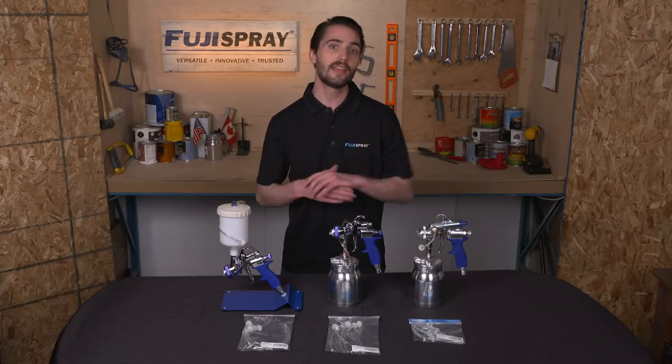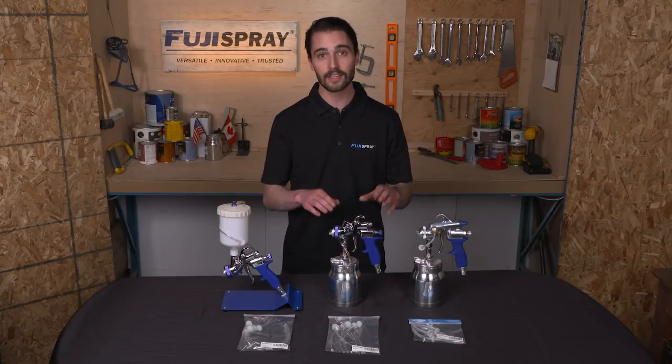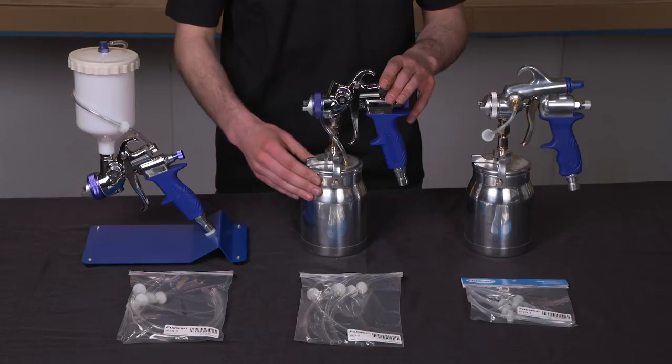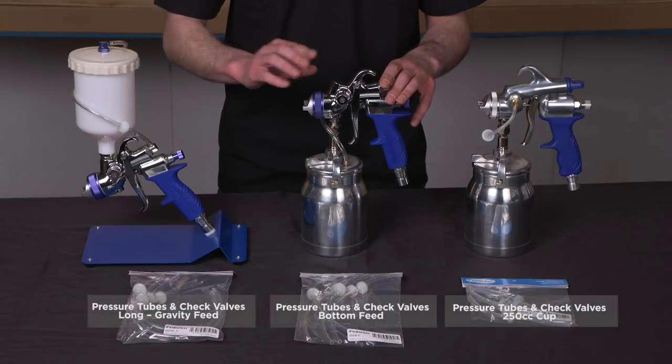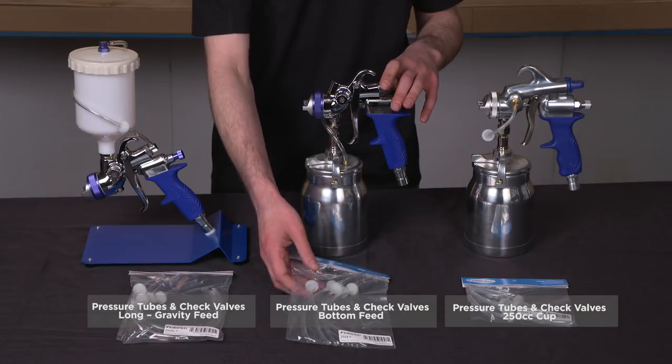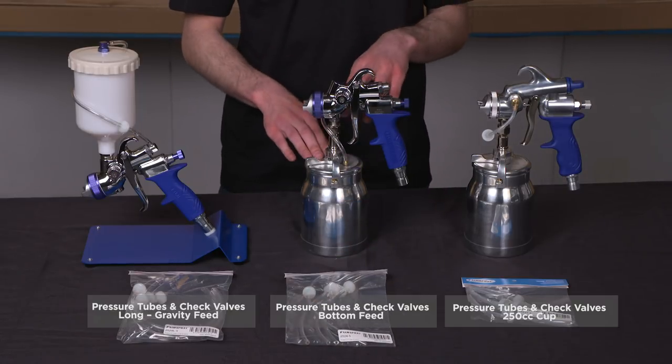My final maintenance tip for today is replacing clogged pressure tubes. When a pressure tube becomes clogged, it will not be able to pressurize the cup, which means you won't be spraying. What I would recommend, since it's not always the easiest undertaking to clean the pressure tube, is to keep an extra set on hand.